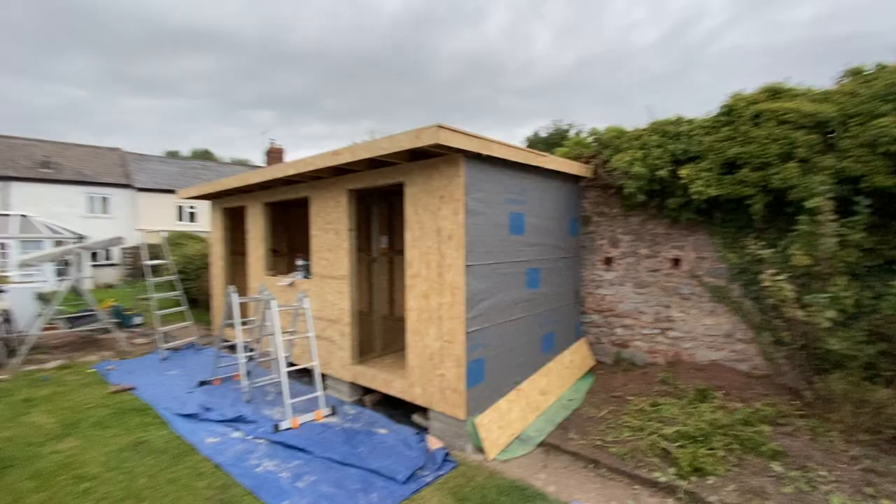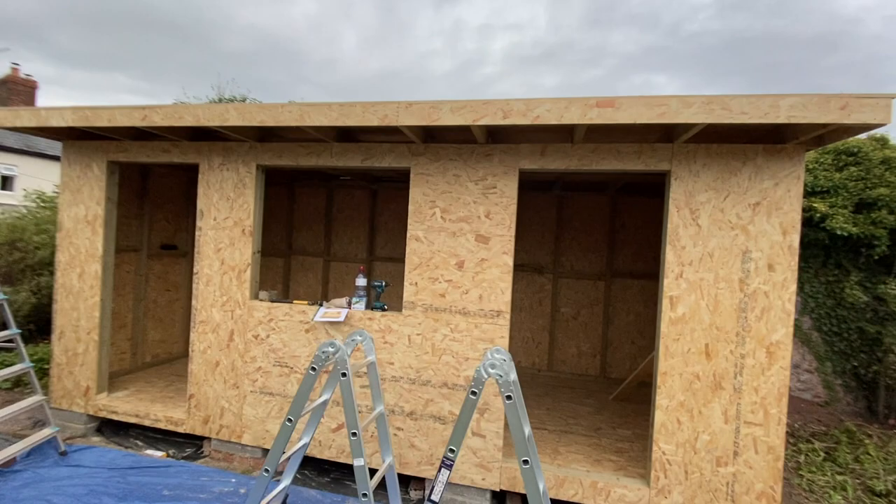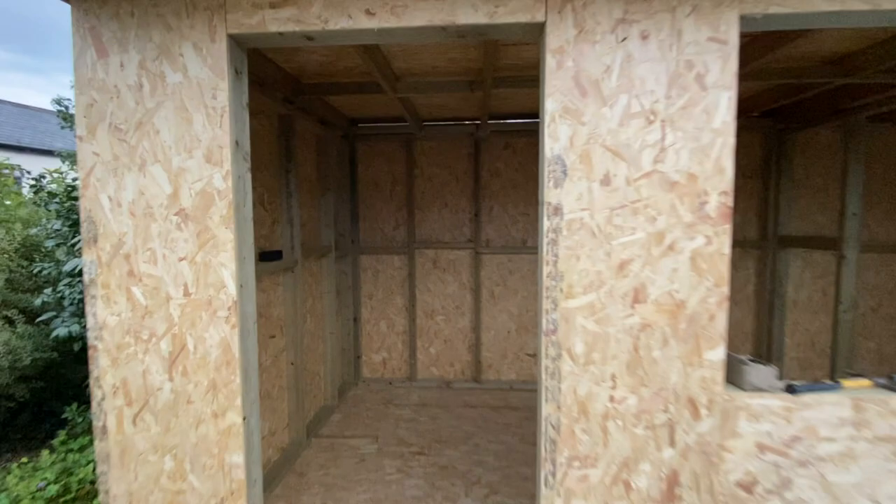I use truss clips on both ends of each joist to fix them to the top plate of the wall frames, and again I use twist nails. I also fix off-cuts of OSB around the faces of the joists to give some support and something to fix the UPVC faces to.